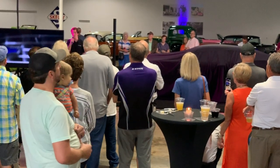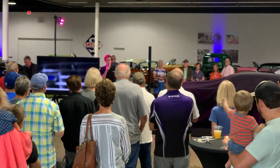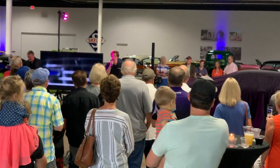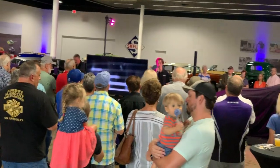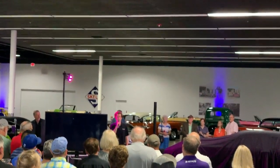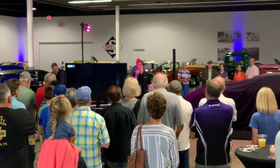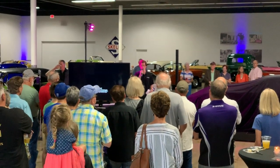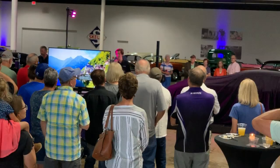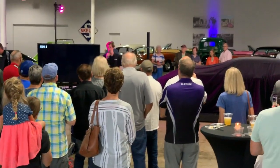They stopped making the car in 1970 because of rising gas prices, rising insurance rates, and a lack of interest in the muscle car. They began making the COPO yet again in 2011 with 69 more cars, opening the COPO name once again. The car had such popularity that they built 69 more every year after, continuing from 2011 until 2019, which is what we have here. A lottery was needed to decide who got these 69 cars, and we entered the lottery to get this car.